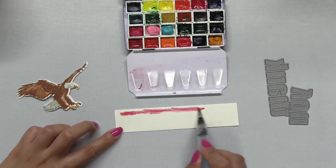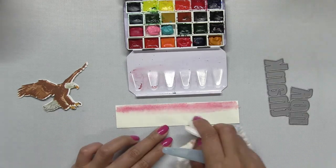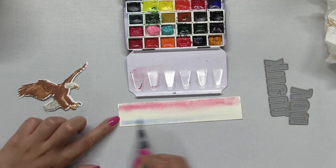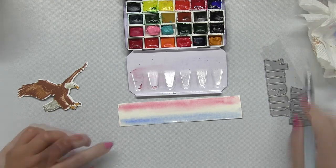I'm using a wet-on-wet technique so the paper is wet before I apply the pigment, and I'm using a large Pentel aqua brush to paint today.